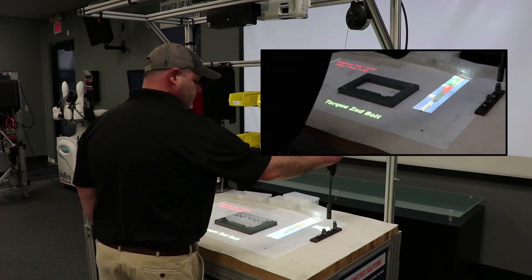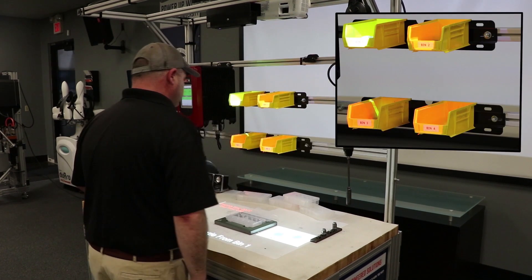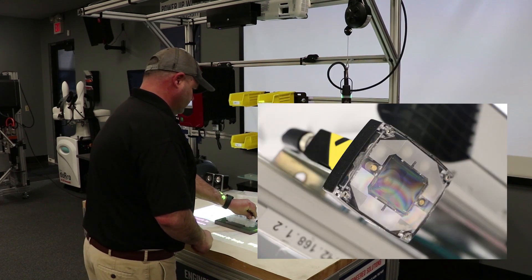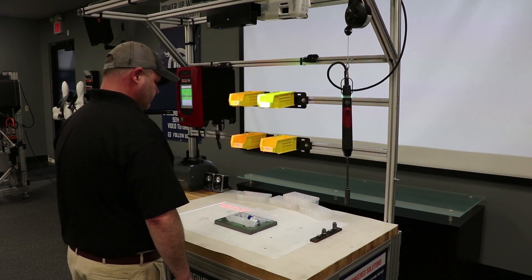We can take thousands of variants, so if you have very complex assemblies across a number of different products that you're building, this station can handle that. We're going to use an orbit camera which is going to track the operator's hand movements as they reach into the bins to confirm that they reached into the correct bin to pick the right part.